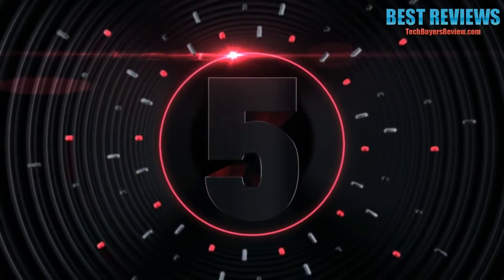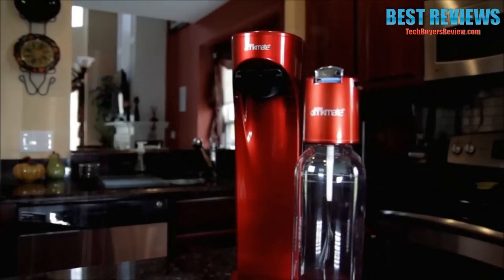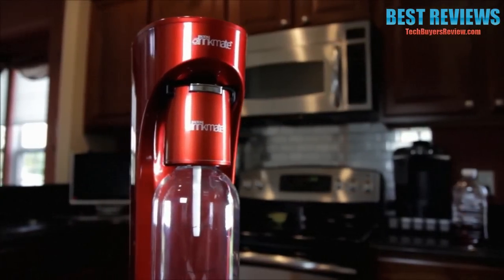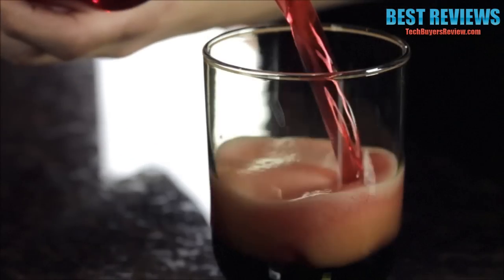Number 5: The Drinkmate. It revolutionizes the way we drink by adding bubbles to our favorite beverages, providing healthier alternatives for you and your family with endless possibilities.